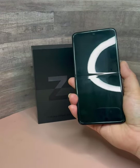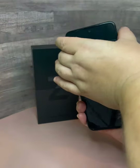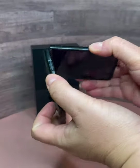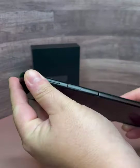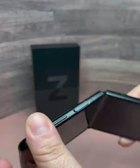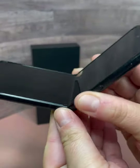When you first get the phone it's going to be impossible to resist the constant opening and closing of it. And even if you decide to open and close this device a hundred times in a row, the hinge still feels as stable as it does initially, and the screen crease looks just as smooth as it does on the first open.